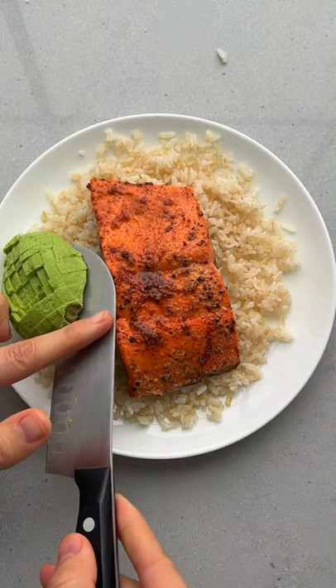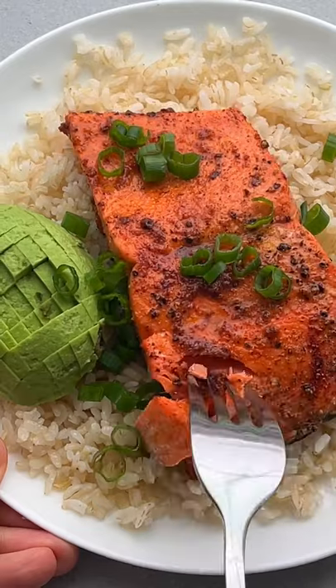The top of the salmon gets nice and crisp, and the inside gets perfectly tender and flaky. I can't believe this meal was ready in 10 minutes. So good.